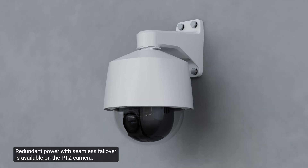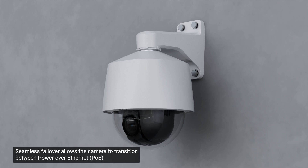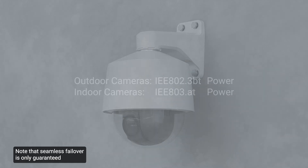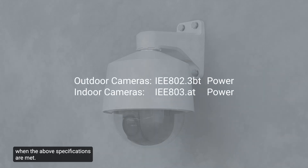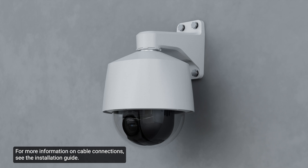Redundant power with seamless failover is available on the PTZ camera. Seamless failover allows the camera to transition between Power over Ethernet and auxiliary power sources without interrupting camera operation. This is mainly useful if you want redundant power sources, so power will be available if one power source goes down. The auxiliary power source takes priority in providing power. Note that seamless failover is only guaranteed when the above specifications are met. For more information on cable connections, see the installation guide.